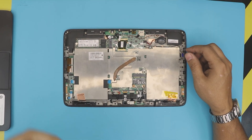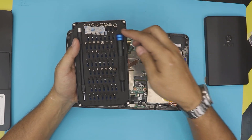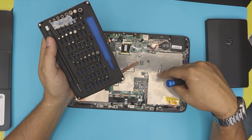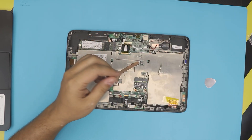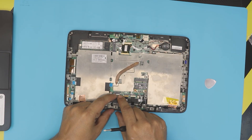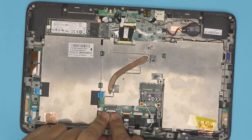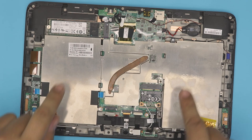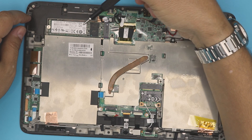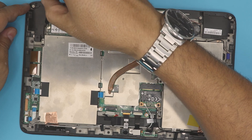Grab a screwdriver — I use the iFixit toolset, link in the description. You want a Phillips number zero. You don't need to remove the battery, but if you want to be extra cautious, pull the white jack backward — don't pull on the cables. The battery is right under here; there are two batteries coming to one jack. The hard drive is in the corner at the bottom side.